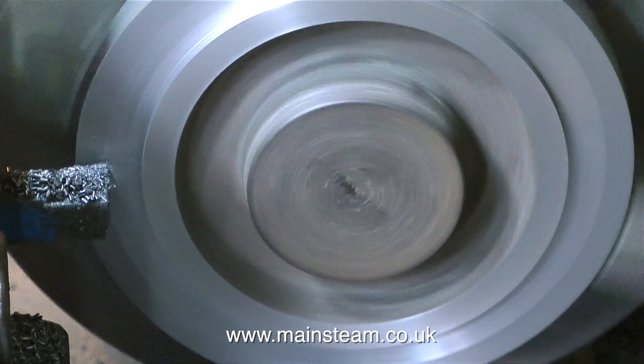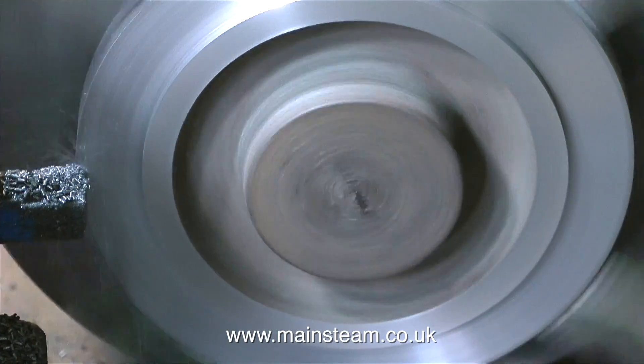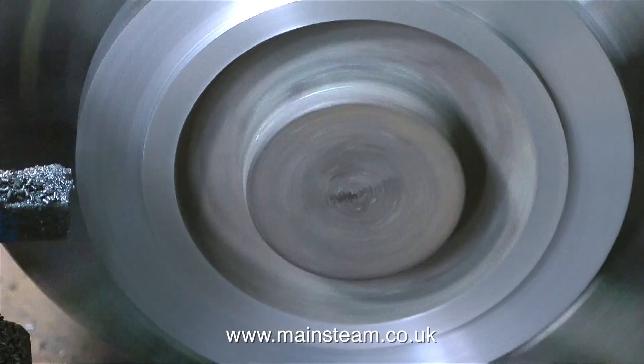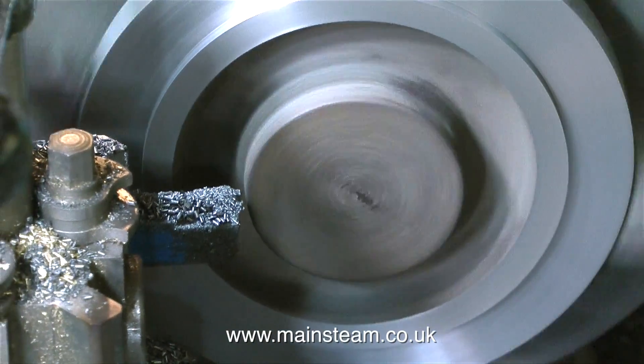Areas of a casting that can be chilled are usually the thinner parts — for instance, cylinder covers and small steam chest covers are quite thin and can often be chilled. But no such chilling is taking place on this casting; it's machining beautifully.